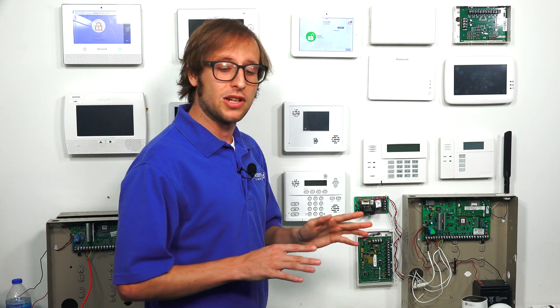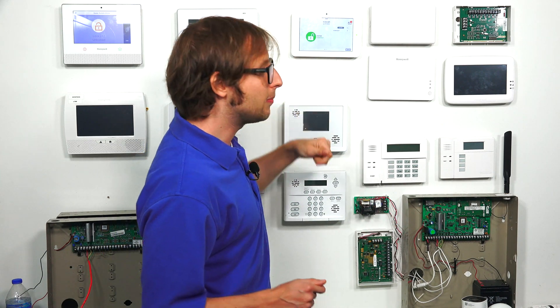A quick disclaimer: you should have the battery fully charged, the panel should be plugged in, and it should be connected to a Wi-Fi network. If that's not the case, the update might not go through. It will take a few minutes to complete. We'll speed it up so you don't have to sit through all of it.